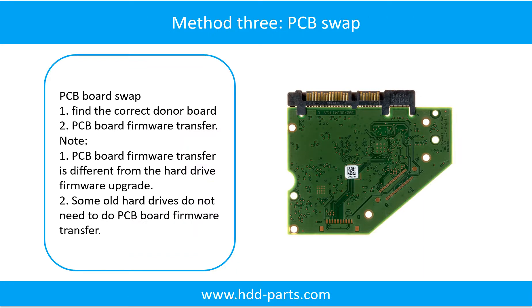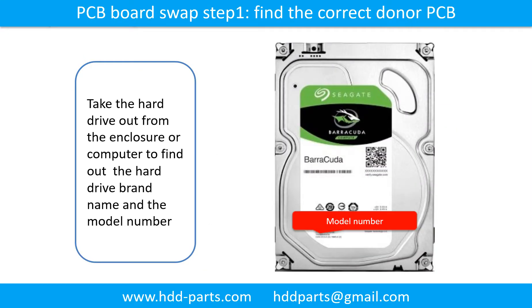Fixing hard drive PCB board, Method 3: PCB board swap. PCB board swapping includes two steps. Step 1: Find the correct donor PCB board. Step 2: PCB board firmware transfer.